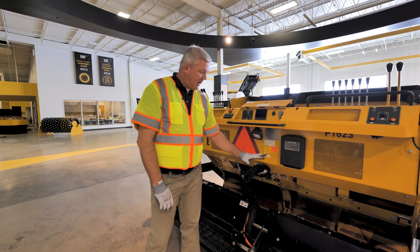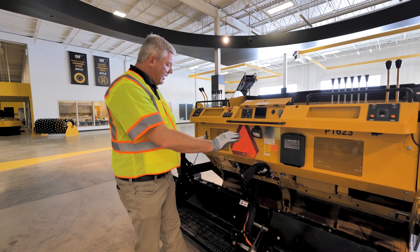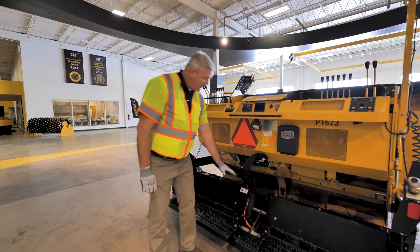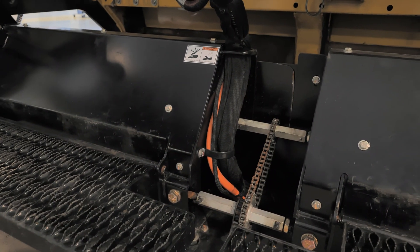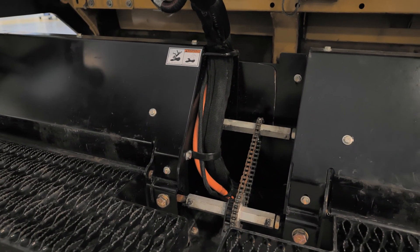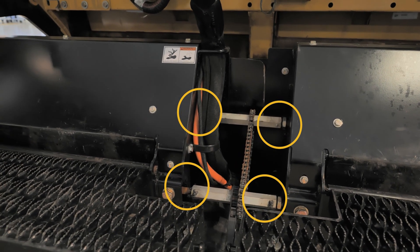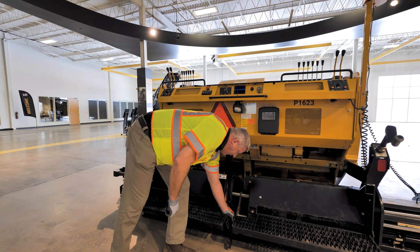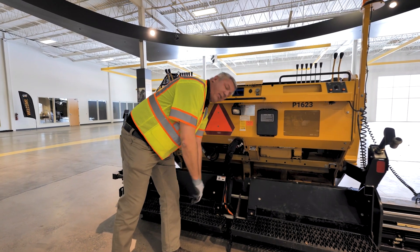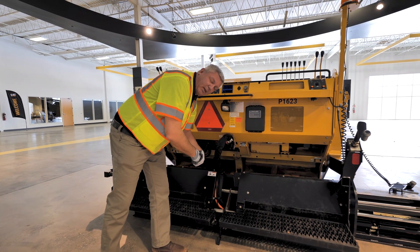Specifically we're going to talk about a couple of operator type things, such as grease zerks. Looking at the screen here to start with, we're going to have a crowning mechanism. On the crowning mechanism you have a lower and an upper bar — they're each going to have zerks on them, left and right. Two lower and two upper. You want to grease that and cycle the crown back and forth. If you change your crown, make sure you lay level and make sure it's flat before you pave.